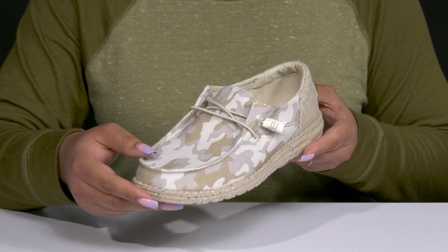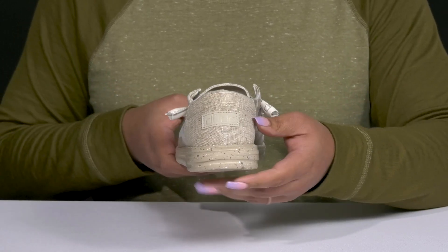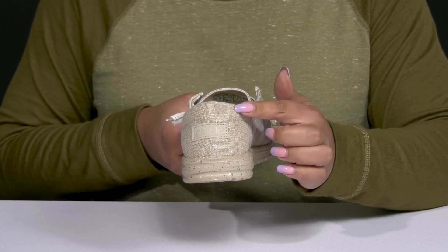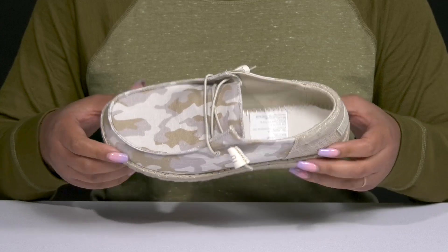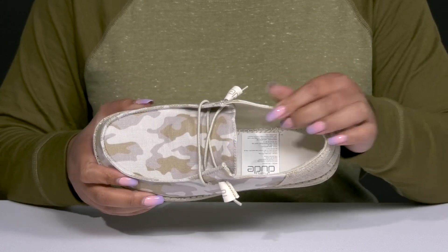The front of the shoe has an all-over camouflage print with a contrasting woven texture at the back of the heel, which has some metallic details giving you a fun and stylish look.